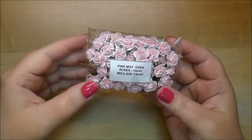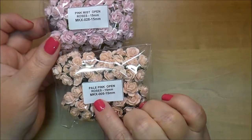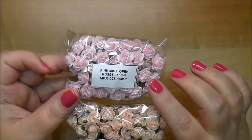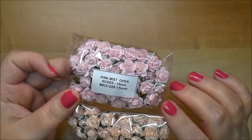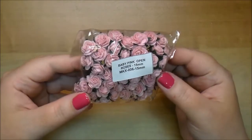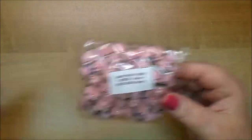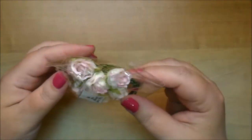Here's some more of the pink mist 15 millimeters. The pale pink ones are MKX 005 and the pink mist, which are probably my favorite color, are MKX 028. I also ordered some of the baby pink in 15 millimeter MKX 006. Oh, these are gorgeous.